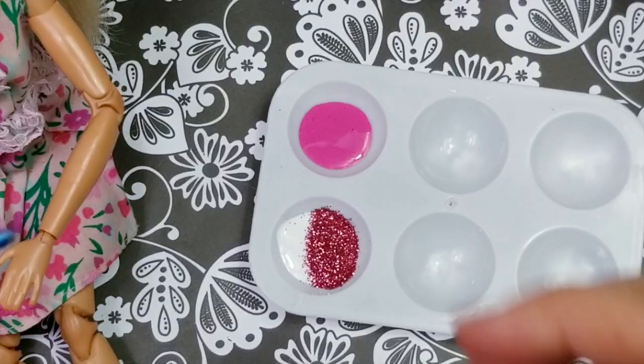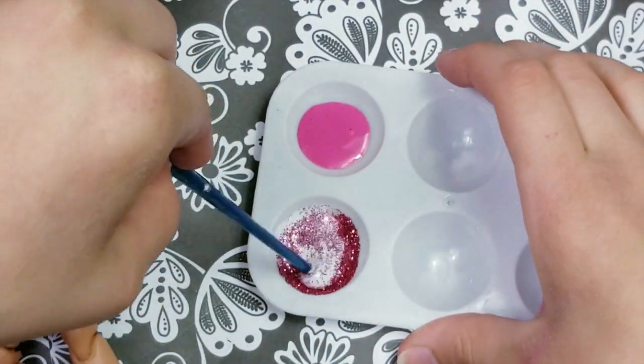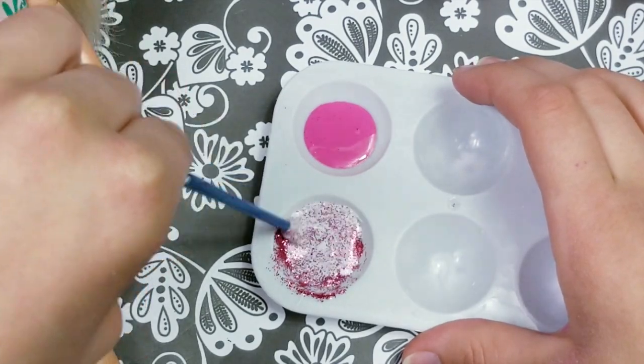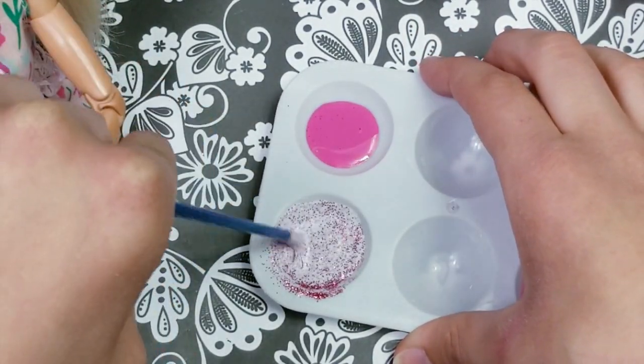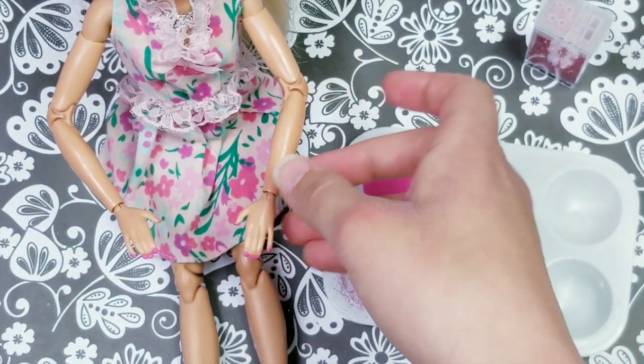I'm going to mix the glitter into the mod podge like that — just give it a little mix. And now it is time to put on our top coat.